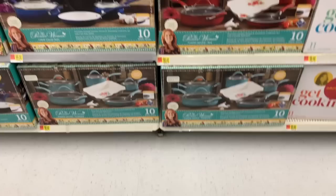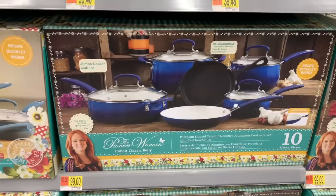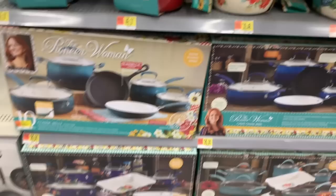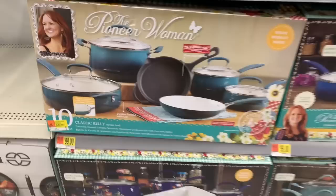They also have it in cobalt blue — this is the cobalt classic belly. Those blues are so, so pretty, again for $99. And this is an ocean teal, which is a little bit different from the frontier speckle — it has sort of an ombre effect.